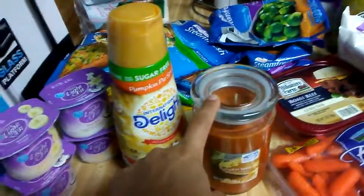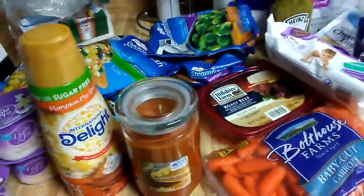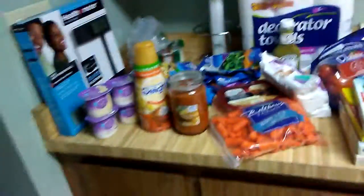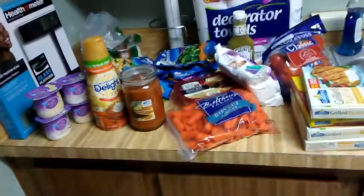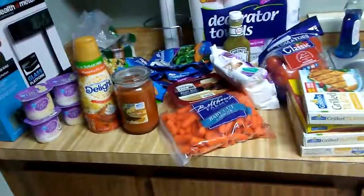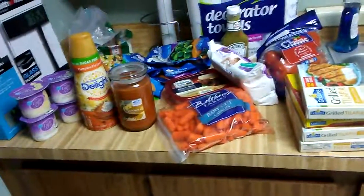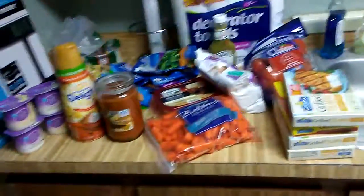It's kind of funny to be lighting candles when it's 90 degrees outside. This is all I got, and it all came out to $90. Eating healthy is definitely expensive, but hopefully it pays off. And that is what I got at Walmart.